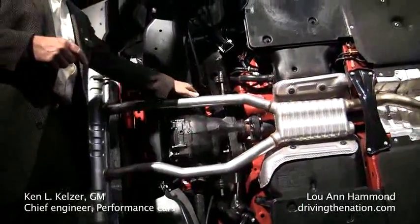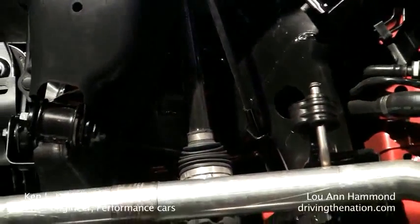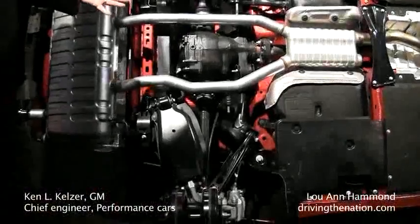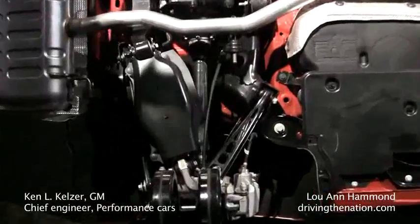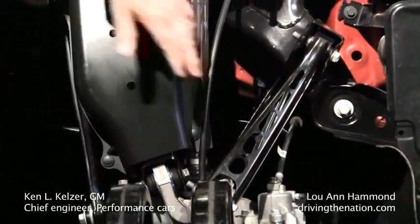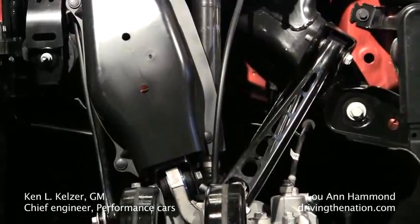You can also see we have bolted-on drive shafts, so that there isn't a spline taking up any slop, so that it's an instantaneous connection with the wheel. From a suspension standpoint, we're very proud of this. This is the first five-link application in a Cadillac. What it does is it prevents squat in a vehicle and helps from a roll stiffness standpoint. Take a look at these links — we paid attention to the grams on this, not the kilograms.